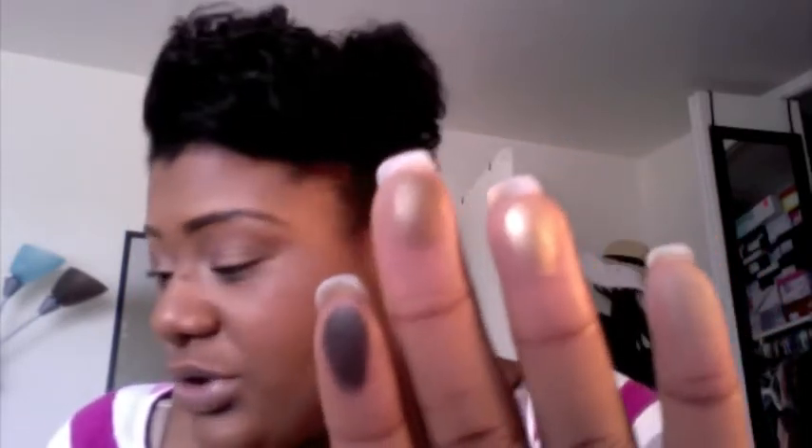This one has eyeshadows — I'm going to swatch it on this hand. Let's see, which ones have I heard about? I'm going to try Creep — it's a nice dark color. Smog, I heard a lot about Smog. Half Baked. And let's try Matte Naked. Those are freaking gorgeous. Like, what the crap — those are some gorgeous colors. I just want to put it on right now. Can't wait to try this one.